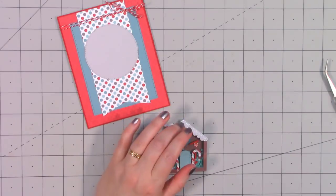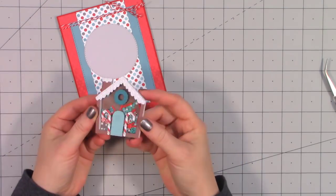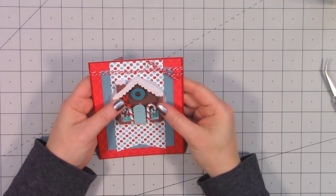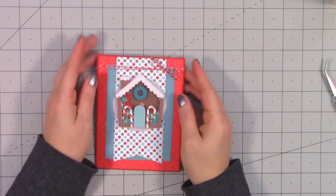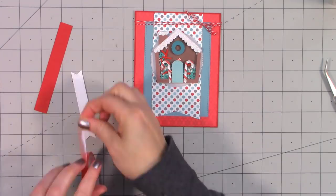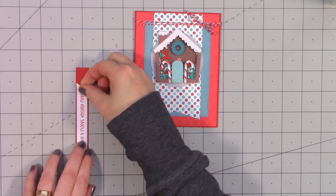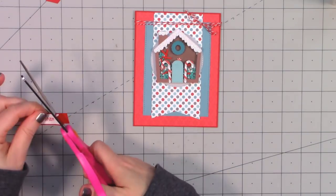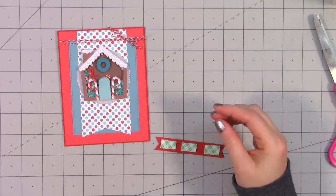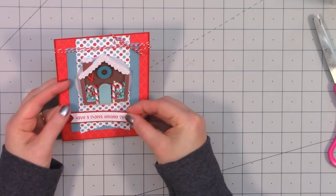My little house is all assembled — isn't that adorable? I had a little bit of glue on the edge so I just wiped that away, then used liquid adhesive to attach the gingerbread house to the card. The circle anchors the house and adds a little separation from that busier polka dot paper. I attached a sentiment — I already stamped it — using one of Queen and Company's stitched die cuts, layered that in some red cardstock, and popped it up using foam dimensional tape.